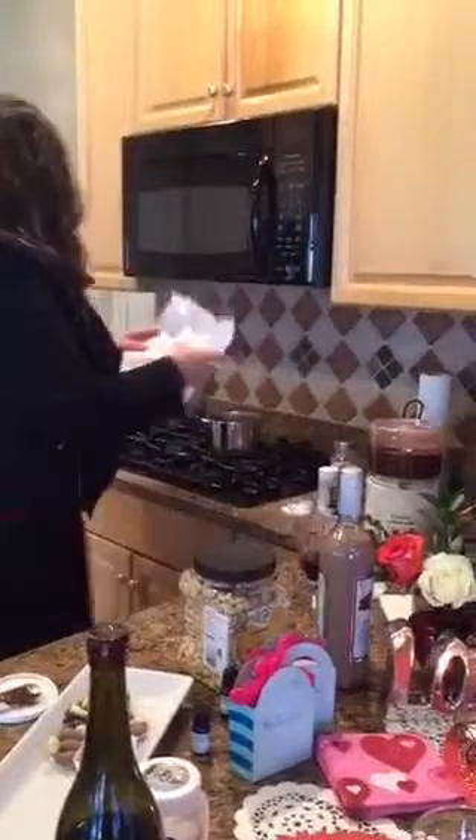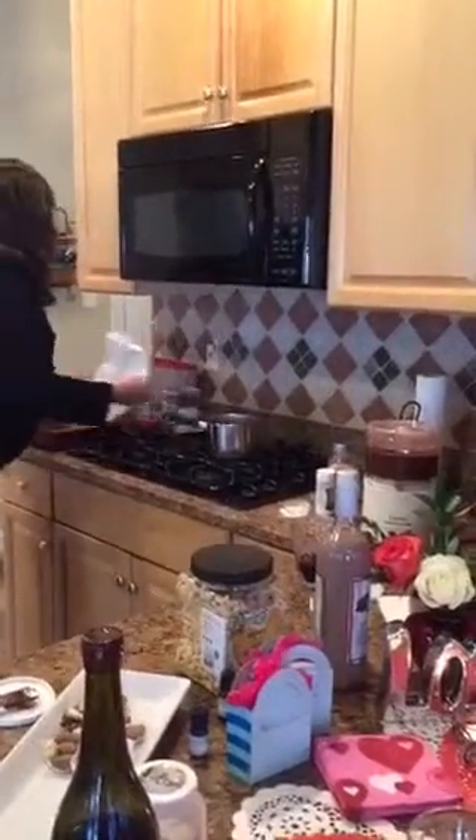While the mixture is blending, get an 8x8 pan and put a liner in it — either parchment paper or freezer paper — something so that your fudge doesn't stick and is easy to get out of your pan.